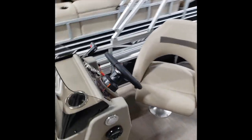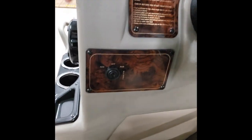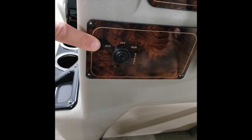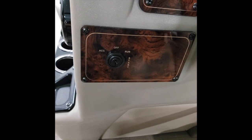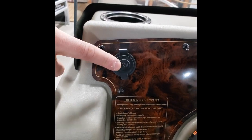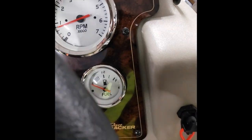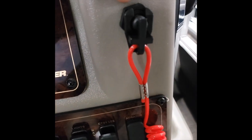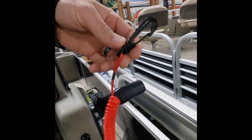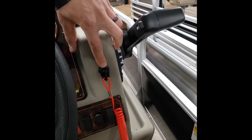We're going to start at the console here. This is SunTracker's roto-molded console. Starting with the ignition on your left side, there's an accessory mode, off, and twist to the right to start. Moving upward you have a 12-volt receptacle right here. You do have a tachometer and a fuel gauge standard. Moving down to the kill switch, which is your tether cord — you're going to fasten that to your life vest when you're underway. When this gets pulled off of this dongle, it will kill the motor, so this has to be hooked up for it to start.